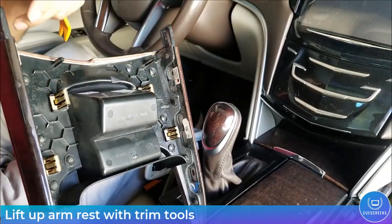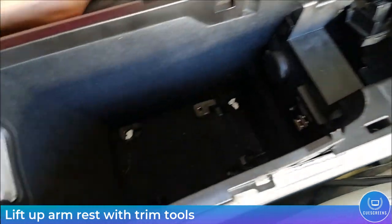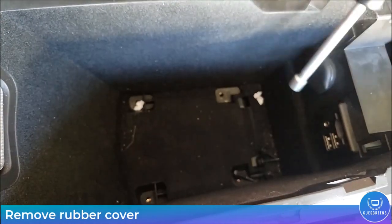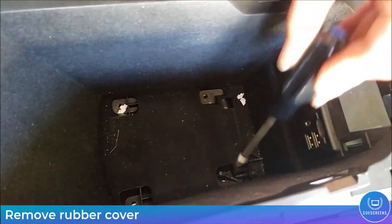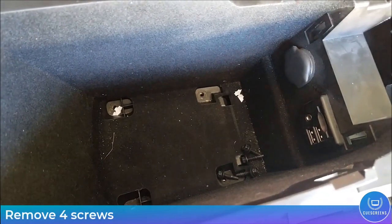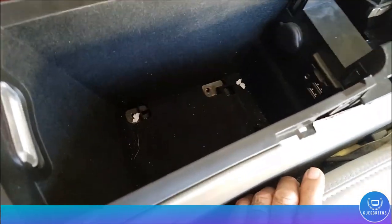The armrest should pop right up — it's held only in place with four spring clips. Inside the armrest storage there should be a little rubber mat; go ahead and lift that up. Then remove those four seven-millimeter bolts right underneath it.